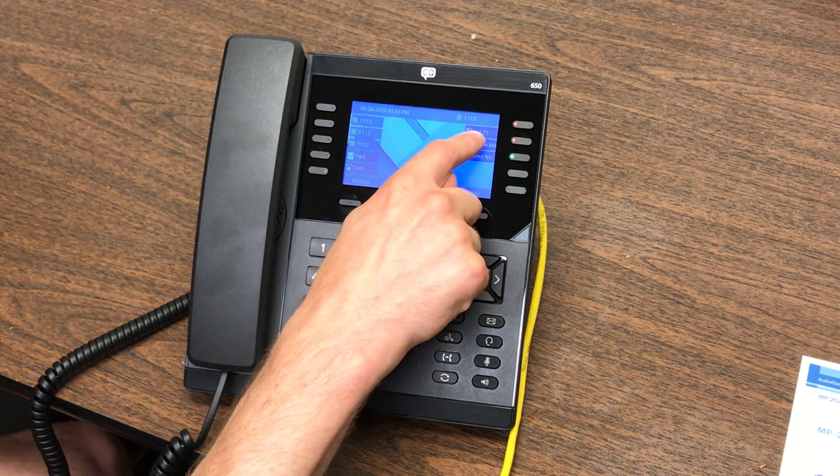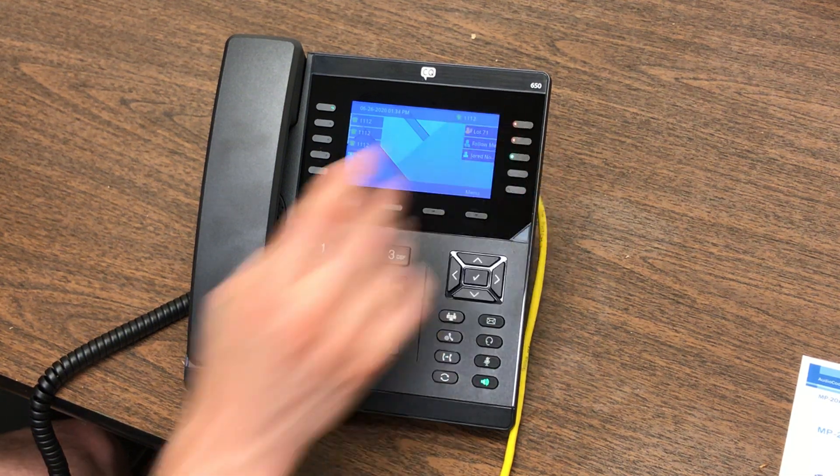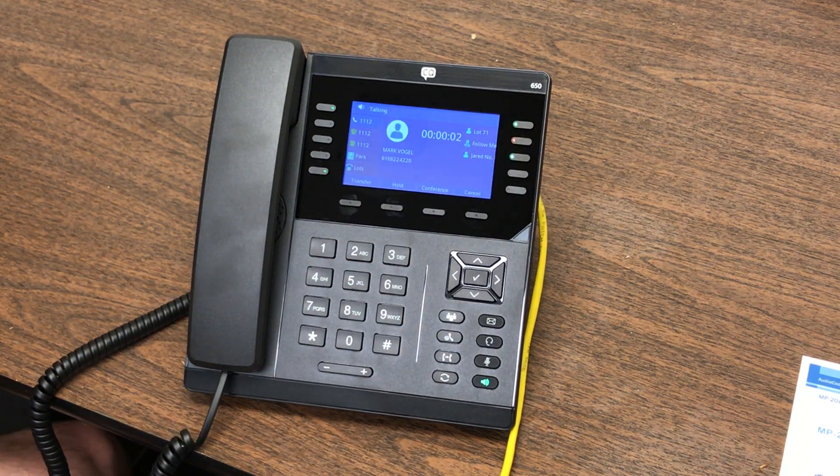You can see a few things: there's a key up here, lot 7-1 is red, meaning someone is parked in that parking lot. Anyone with that key on your system can press it and they will be speaking to that person. If I press it, I've basically picked up that caller from Park — any user on your system could have done that.